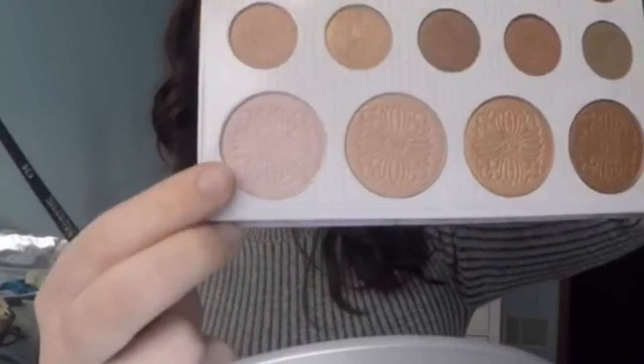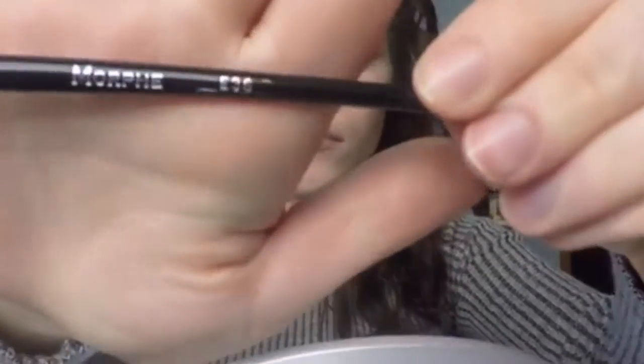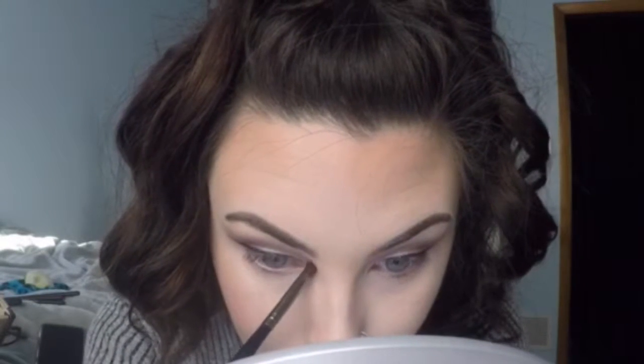To highlight my inner eye and brow bone I'm going with the Carly by Belle palette using the first highlight, and I'm using my favorite brush, the E36. I wish I had more of these — this is my top most recommended brush. I use it on my inner corner to highlight and it makes it look wet. The Carly by Belle highlight gives more of a wet look than a shimmer.